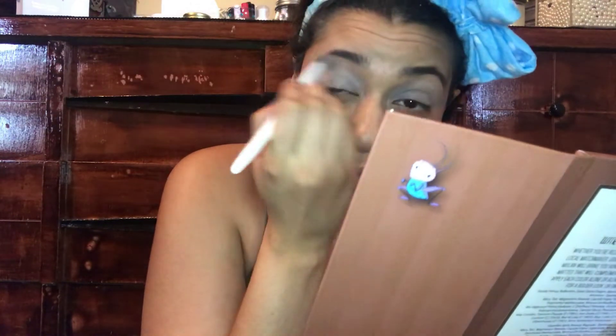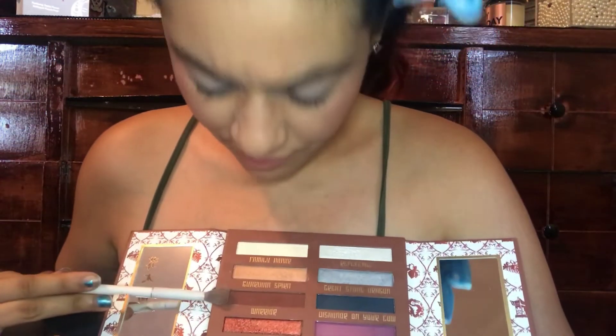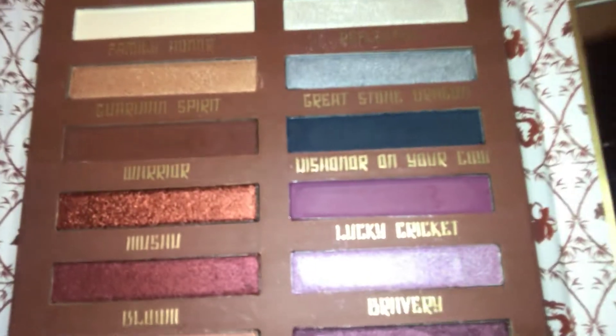It is a little hard to blend — I have some patchiness — but I'm going to say that's actually not the eyeshadow, that's me. I've been using a new mask and my skin's been going through a good change. Next, I'm going to dip into the shade called Warrior and put this one on the crease.